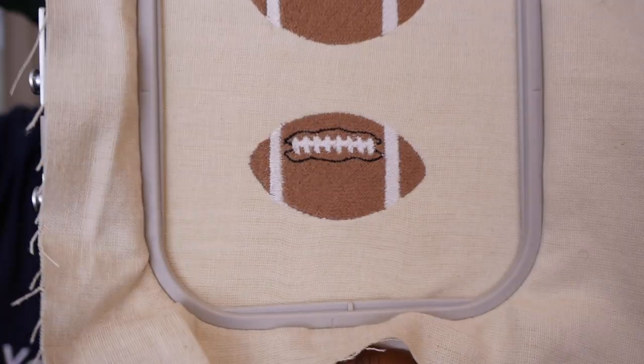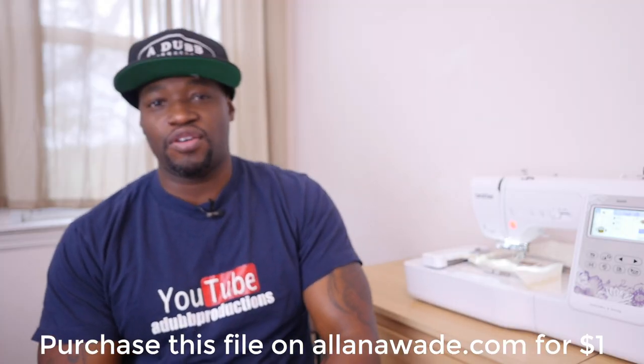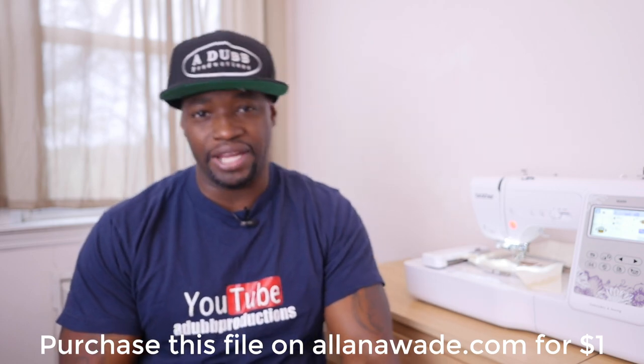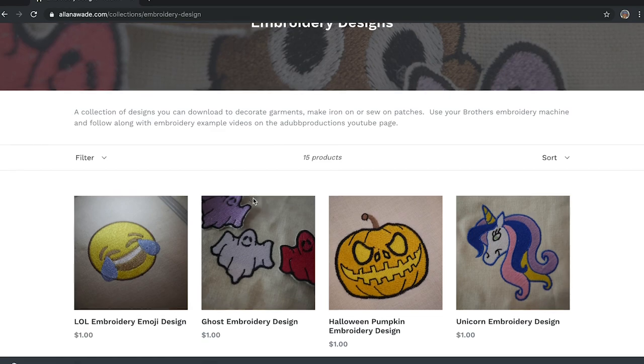What's up everybody? It's your boy Alan Wade and today we're going to be embroidering a football design. You saw it on the thumbnail. Thank you for clicking on the video. This design is available at AlanAWade.com for you to purchase for the price of one dollar.